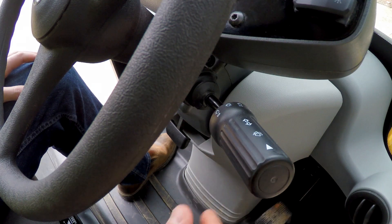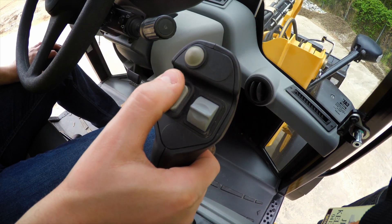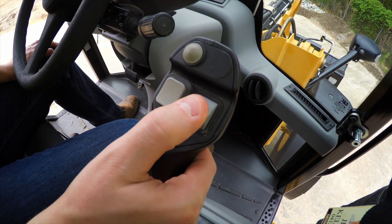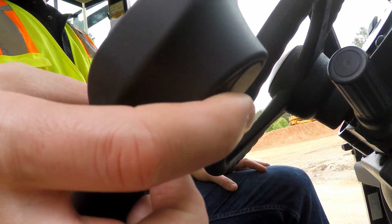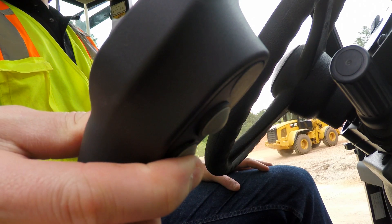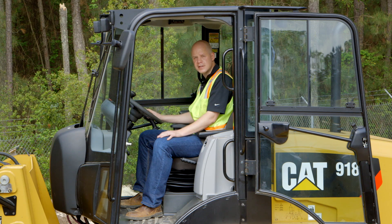A great feature of the M-Series Compact Wheel Loader is the multi-function joystick, which includes both forward, neutral, reverse, third and fourth function. You have your speed range control between speed range one and two. You have your continuous flow button for using your auxiliary hydraulics, as well as your diff lock button. This is important because the operator never has to take their hand off the controls to run the main functions.